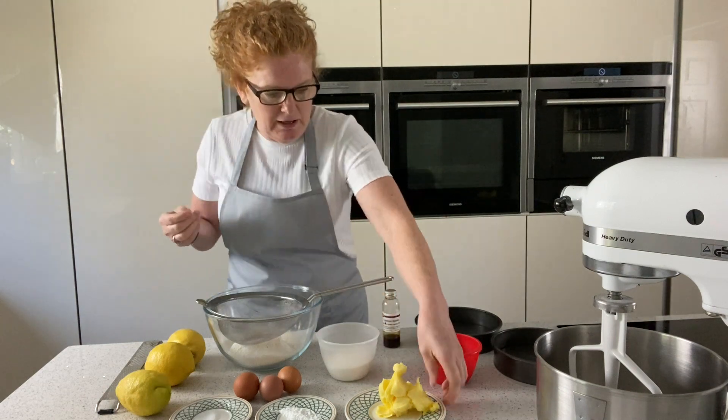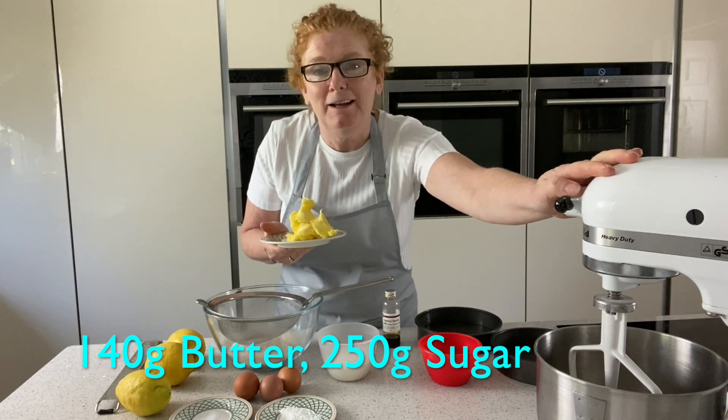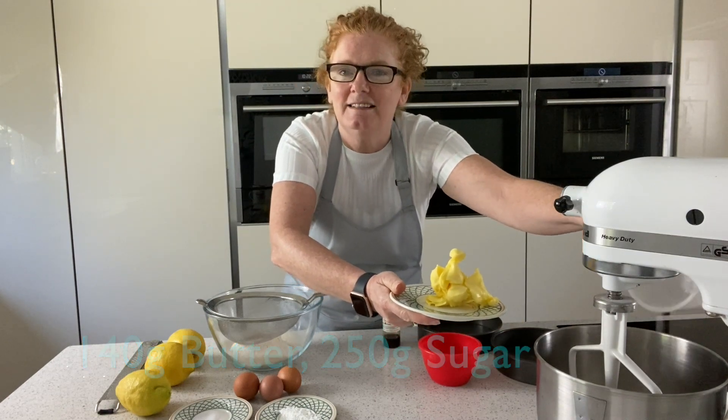I'm going to start by putting the butter and the sugar into my machine. As you know you can do this by hand, but why do it by hand when you have a machine? We're going to cream those for about 10 minutes so they're nice and light and fluffy.